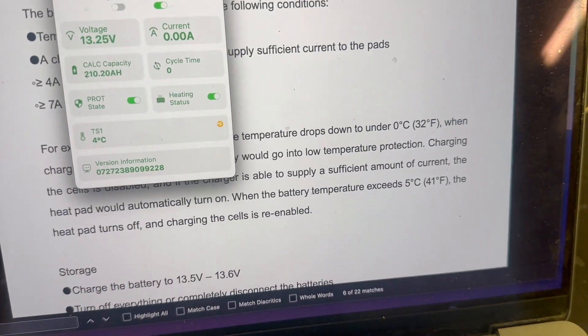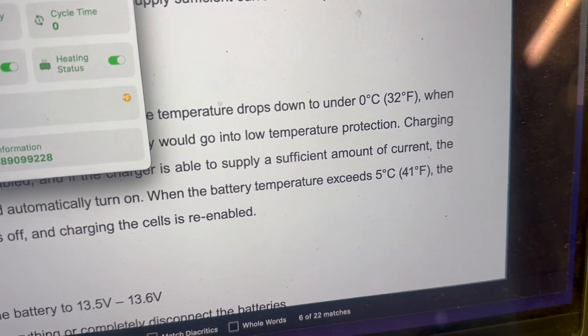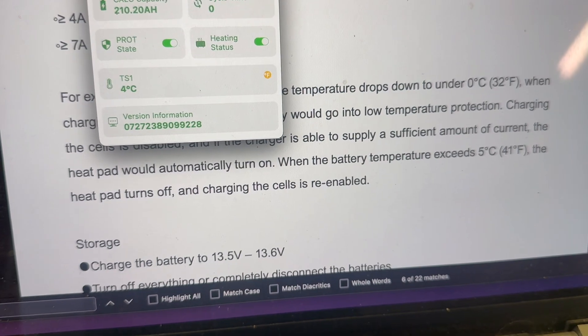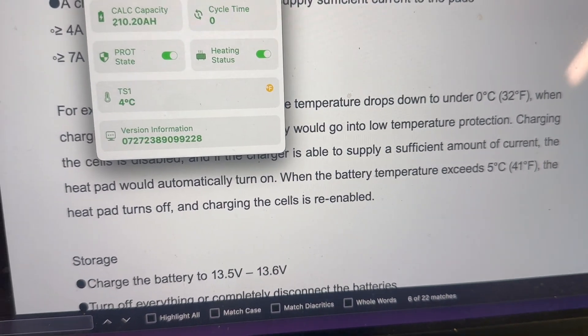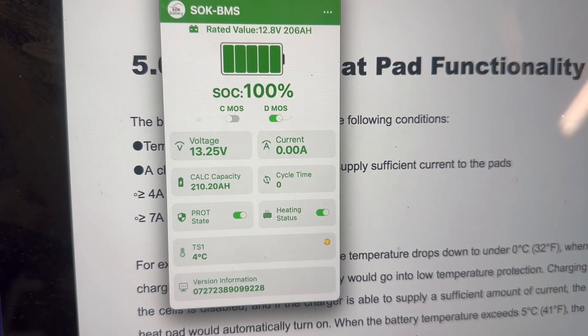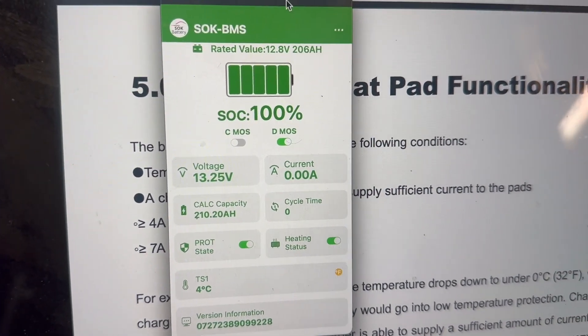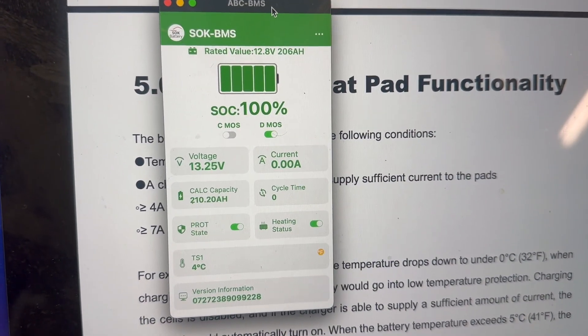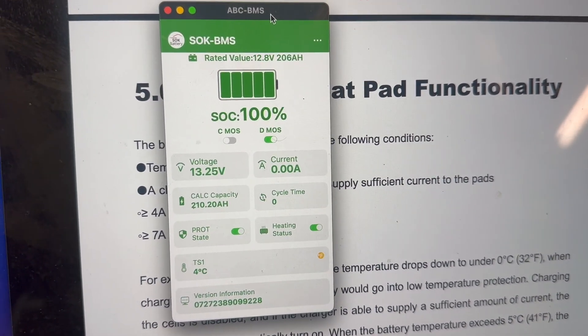Looking at the manual, it says when the battery temperature exceeds 5°C the heat pad turns off and charging the cells is re-enabled. So the question is: does it have to reach 5°C or 6°C, because it says 'exceeds 5°C.' Let's see how long that takes.